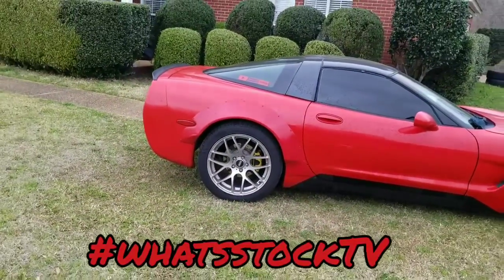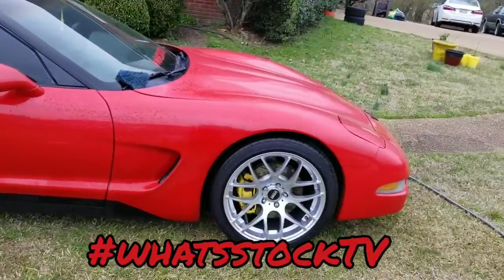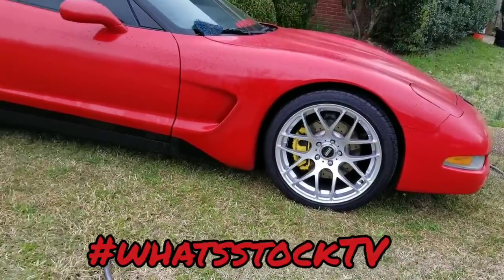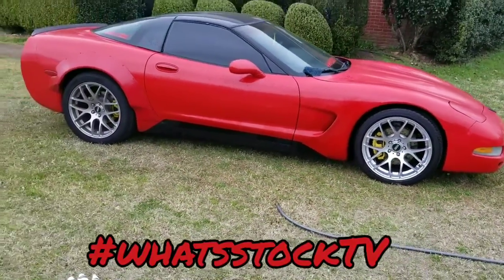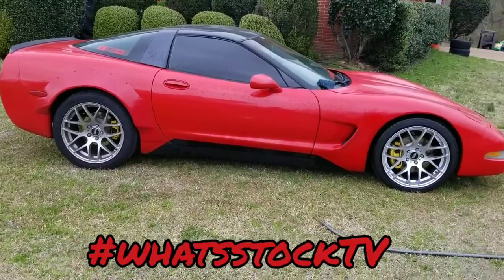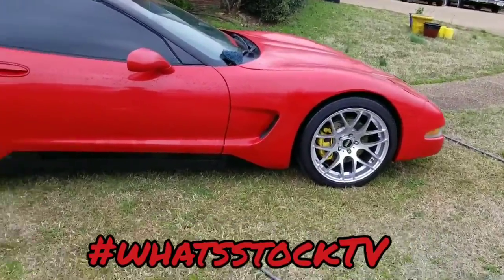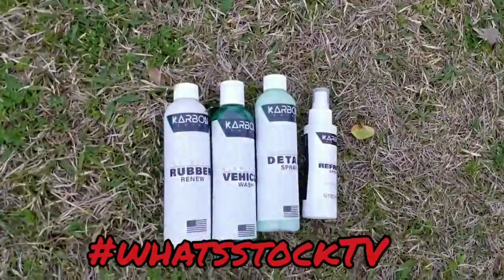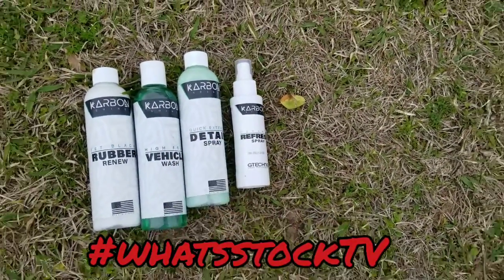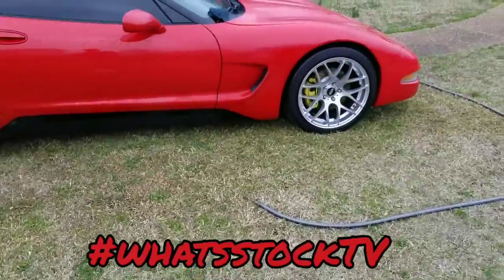The ceramic coat is definitely worth the extra money. Here we are with the before — you stand back and don't think too much about it, just looks like whatever color it is, and then you go to the one that's wiped down — big difference. If the ceramic coat is this good on wheels, whenever I wrap this thing I probably need to get it ceramic coated too. They also send you a bunch of other stuff — they got this ceramic refresh spray I hadn't even tried yet, plus other cleaning supplies.